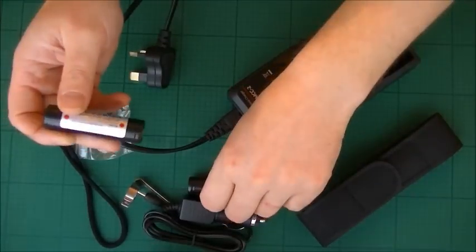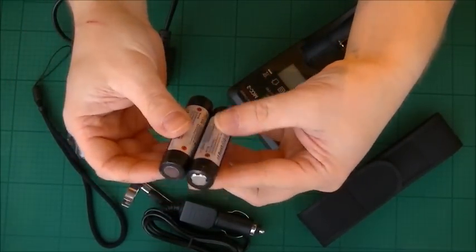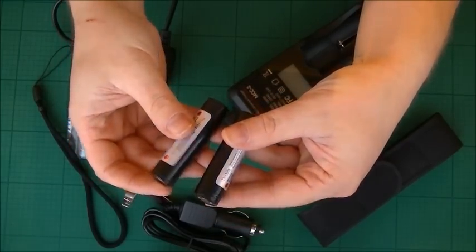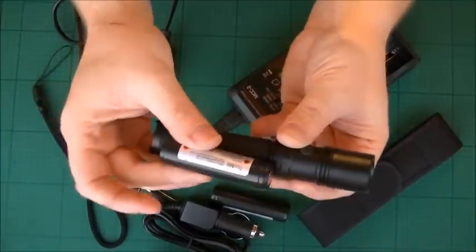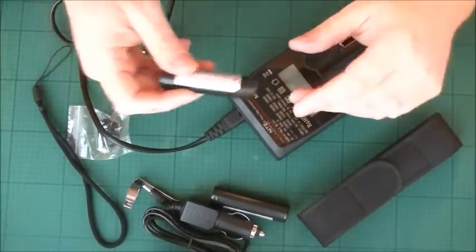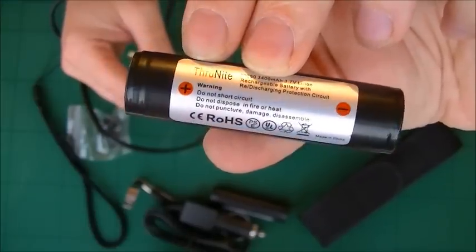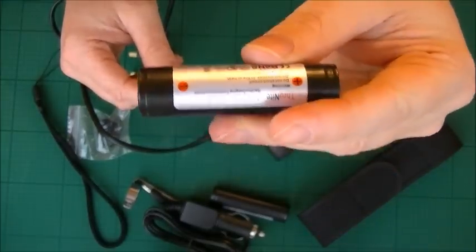With the bundle version, look at these batteries — you get two, or you can get four if you want, depending on which bundle you go for. For this particular instance you only need one to go into the torch. You only need one power cell, and you charge it up with the included charger. It's just a 3.7 volt rechargeable lithium-ion battery.